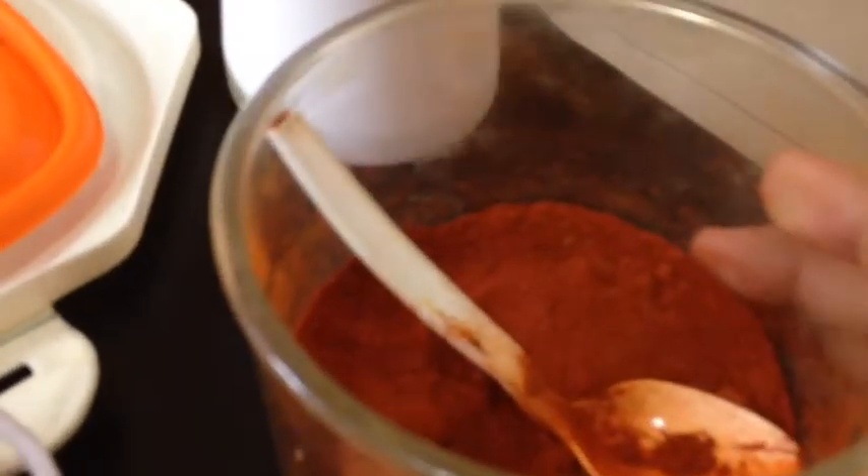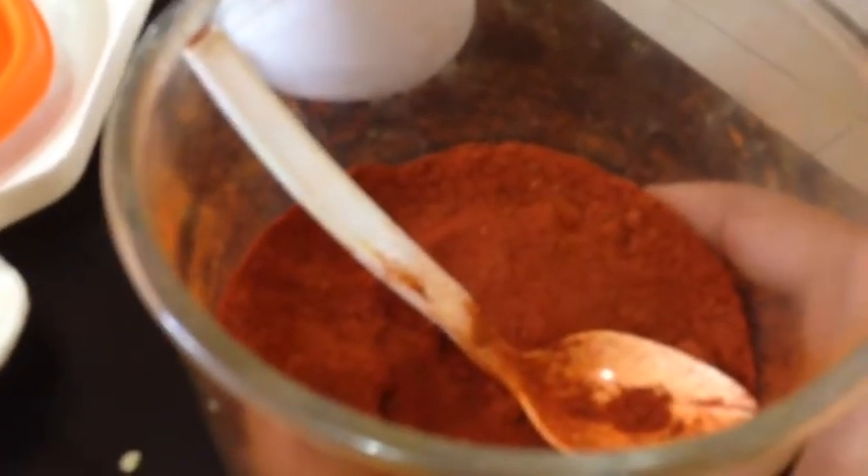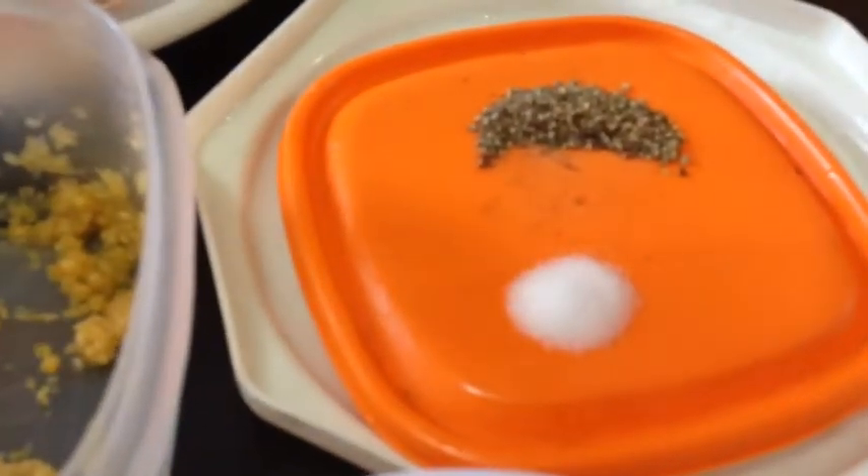One teaspoon of red chili powder. Salt to taste, and one teaspoon of black pepper.